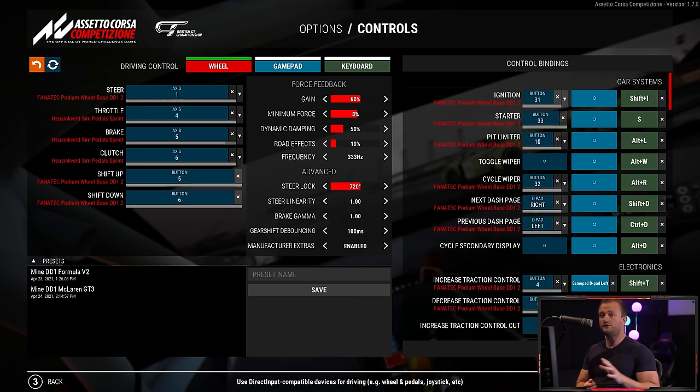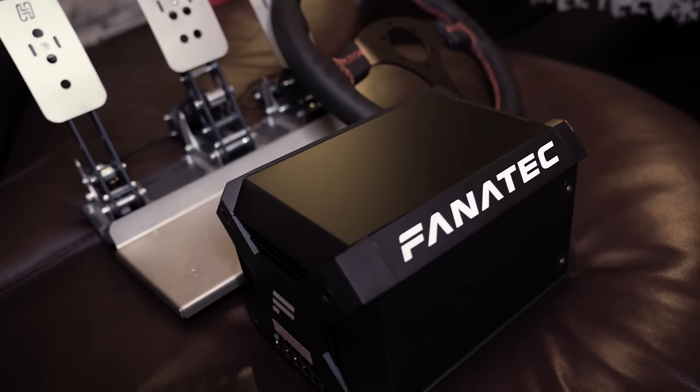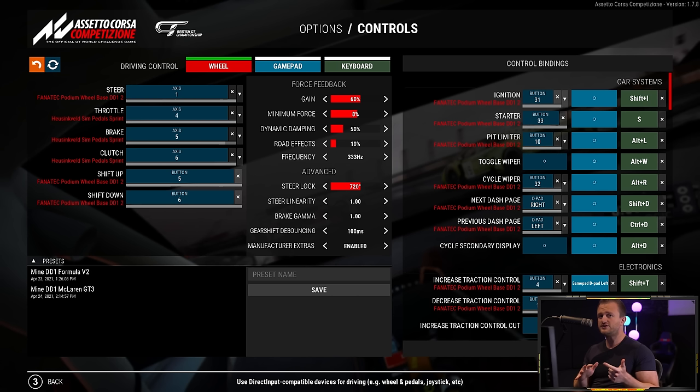Point number three: force feedback. This one is really, really important. Unfortunately there isn't time to guide you through every possible wheelbase permutation with every sim, but we can go over the basics to equip you with the knowledge to dial in any given wheelbase for any given sim. The main distinction is: are you using a gear or belt-driven wheelbase, or a higher-end direct-driven one? That's going to determine how you dial it in.